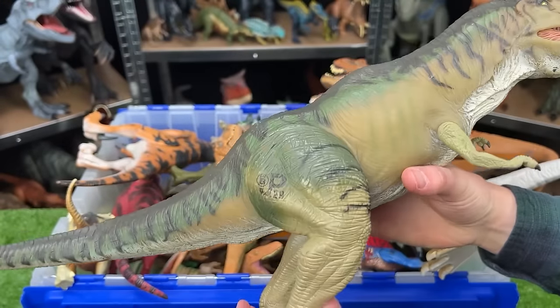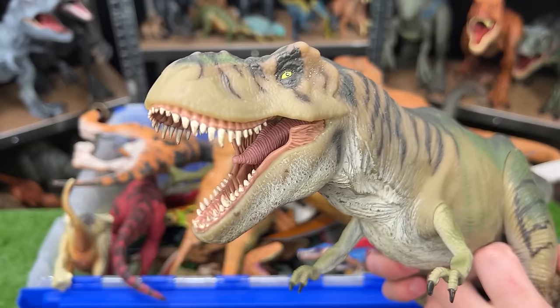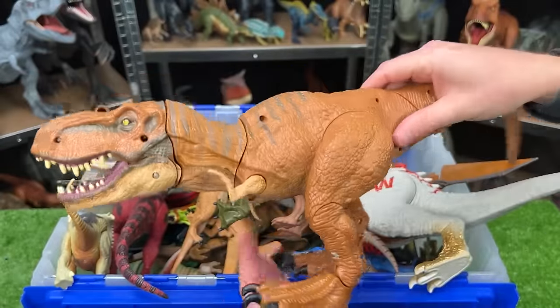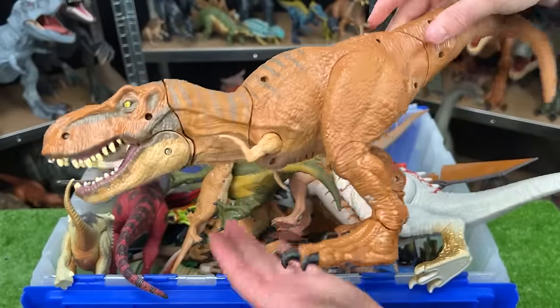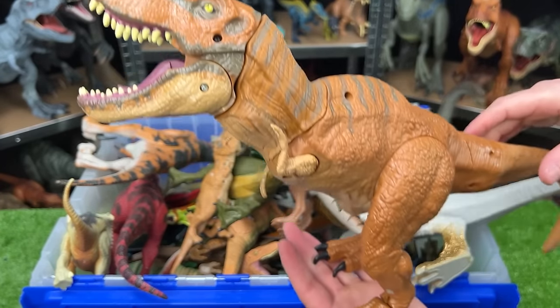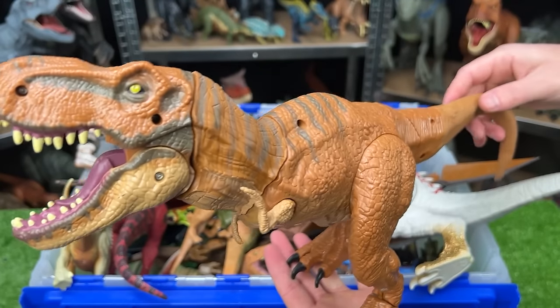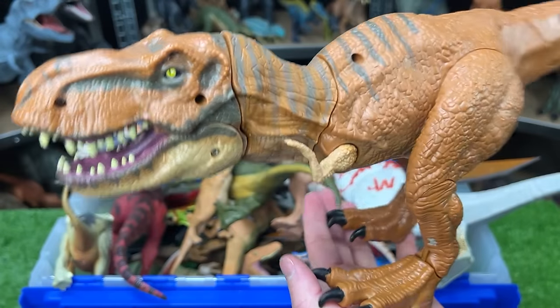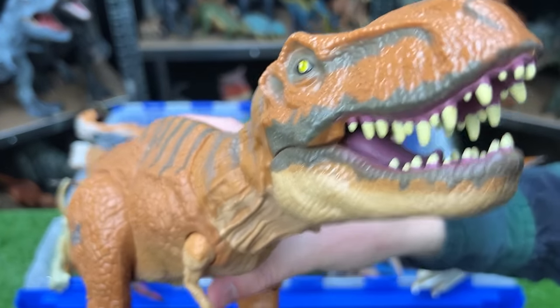This is a super old dinosaur figure — this is the Stomp and Strike T-Rex, one of the older Jurassic World figures. How it works is you set it up in the roar position, and then you activate the tail and it comes swinging down for a chomp. That is pretty cool.